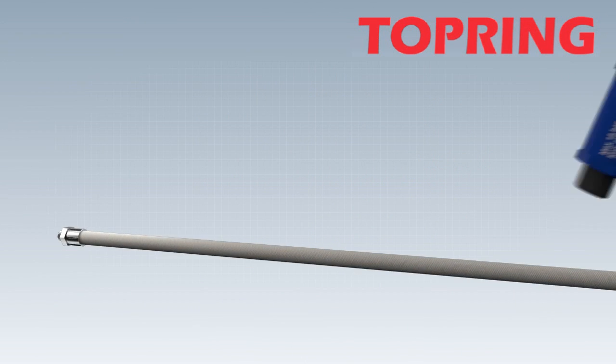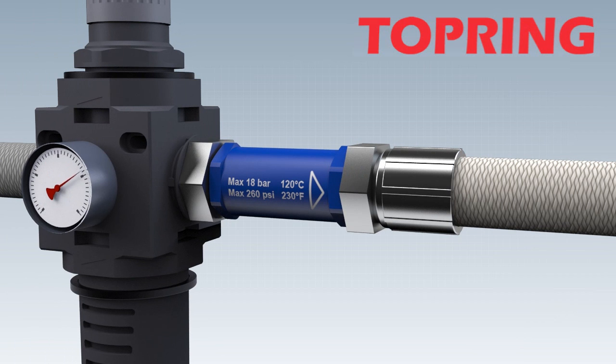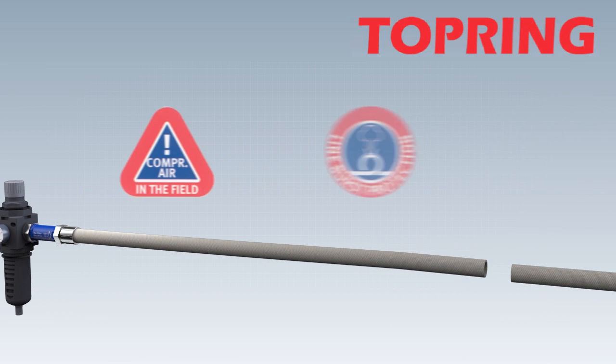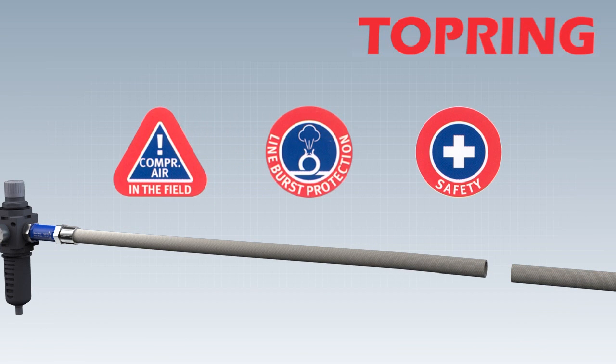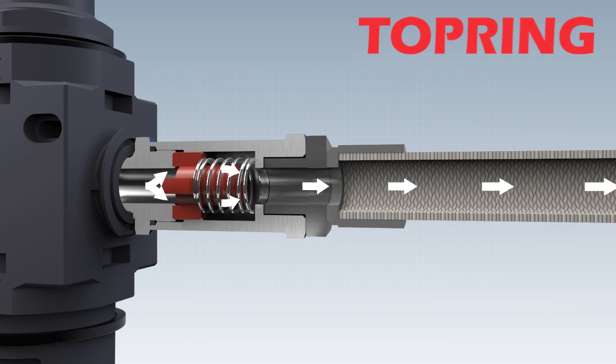The hose guard is installed between the pressure regulator and the hose. This prevents the hose from whipping. Minimal compressed air flows through the bypass. In normal operational status, the compressed air flows through the hose guard with a minimum loss of flow.